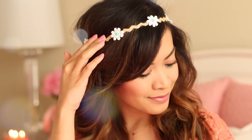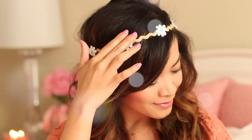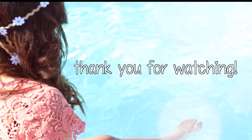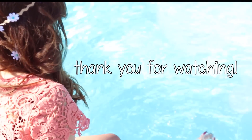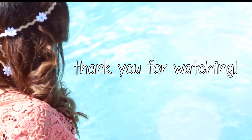And this is the completed look. So I hope you guys enjoyed this tutorial. Let me know in the comment section below if you guys have any video requests or any comments for me — I'd love to hear from you guys.